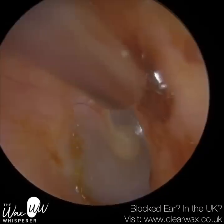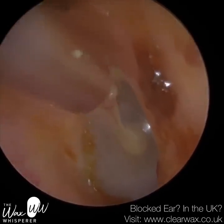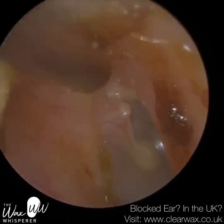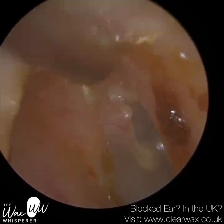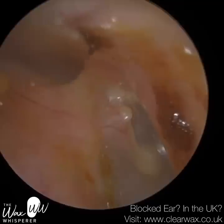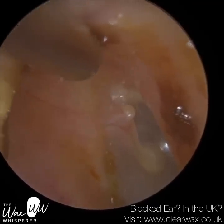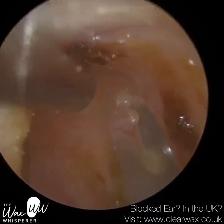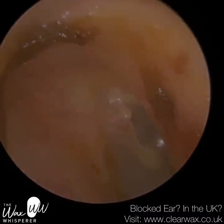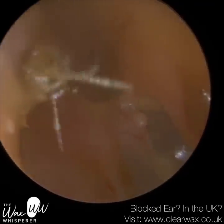Your brain is tricked into thinking you're moving to one side, but your eyes are trying to correct your brain and telling it that, actually, you're not — you're stationary. So your brain's getting conflicting messages, and that can induce vertigo — the feeling of the room spinning around you. That sensation can also make you feel nauseous or actually physically sick. It can last about a minute, sometimes a bit longer. So whenever you get a caloric effect, you want to come out of the ear. I've had a patient feel sick before, so you've got to be careful. But it's just short-term — not long-term dizziness — and once they've recovered, they're fine to drive home.